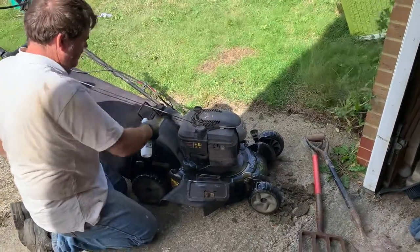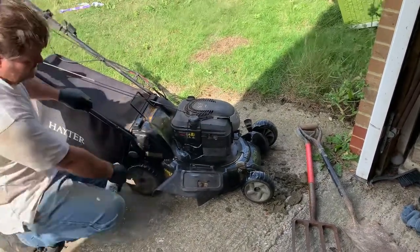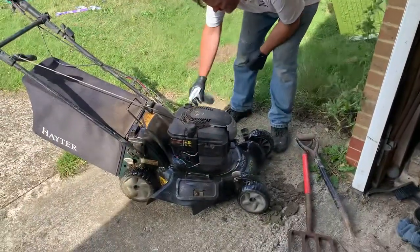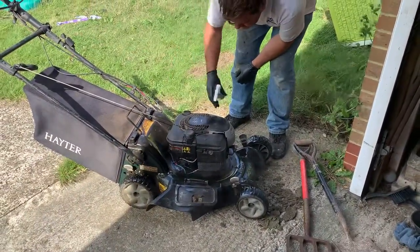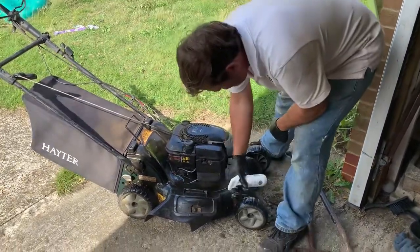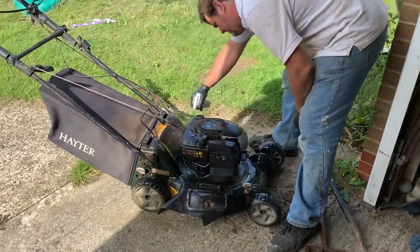We just give it a nice coating with the outdoor spray. You can do this a couple of times a year, three times a year if you want to. And then we've got a nice corrosion-free surface for our lawnmower so that it doesn't rust away and cost us a lot of money.